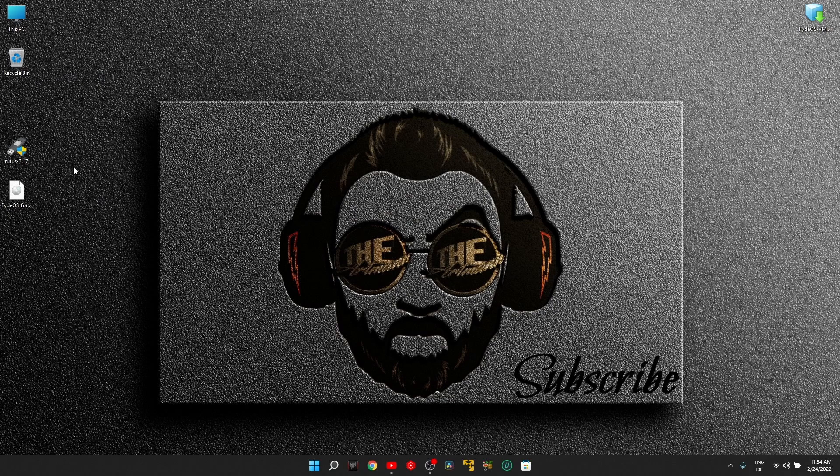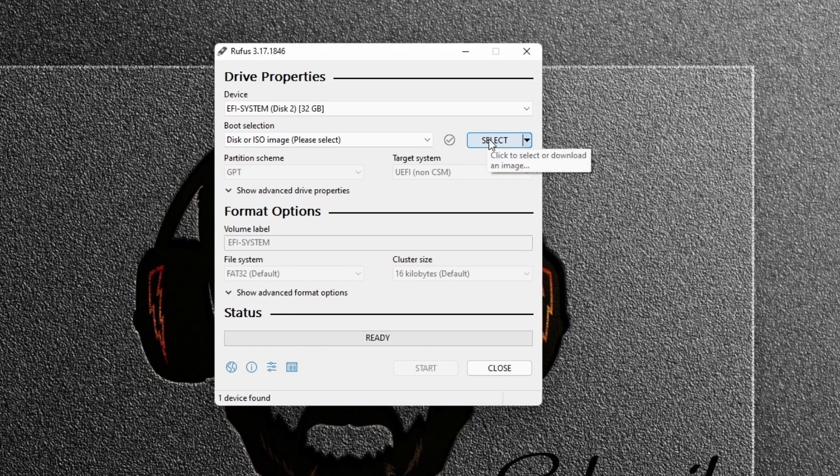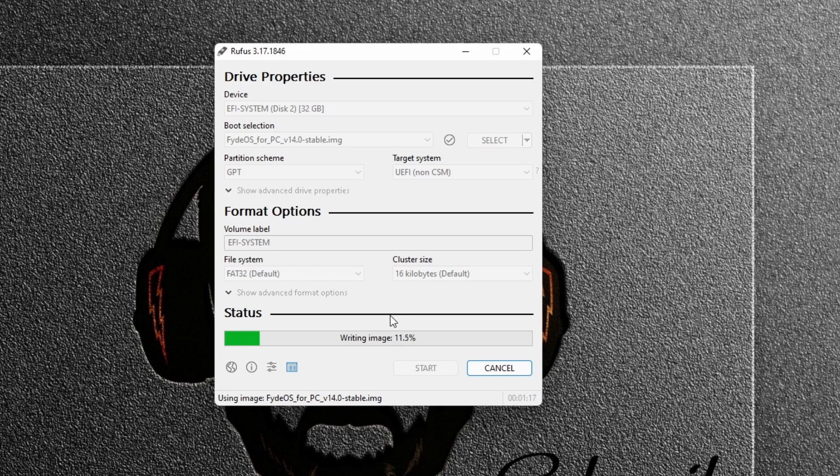The first thing I'll cover is creating the bootable USB. Like any other operating system, the process is straightforward: open Rufus, insert the USB, select the FidoS image, and press Start. Make sure the USB is empty, otherwise everything on it will be lost after flashing — so if you have important files, store them somewhere else first.